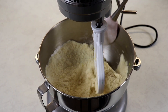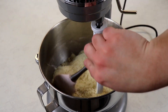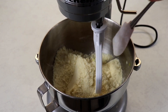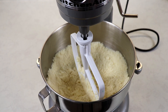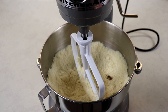Give that a quick mix to incorporate all of these ingredients. Now if you notice that your almond flour is a bit lumpy, you can sift it. This looks great — we are ready to add in our vanilla, and our oven is preheated.